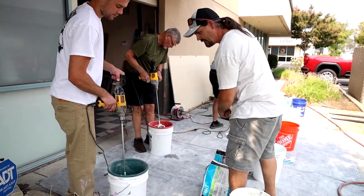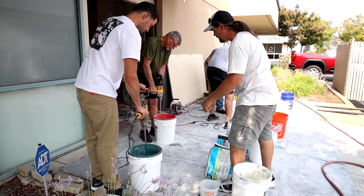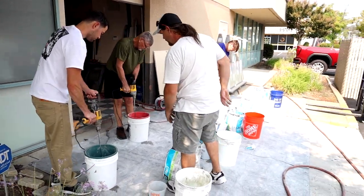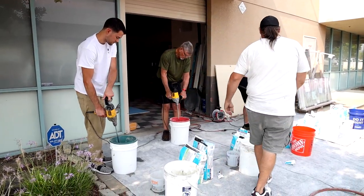Go ahead and send it around the edge again. Put it all the way to the bottom, let it hit the bottom of the bucket and go around the edge. Then just go through the middle and try to force it to the edge. I'll touch up the edge again — do that all the time.